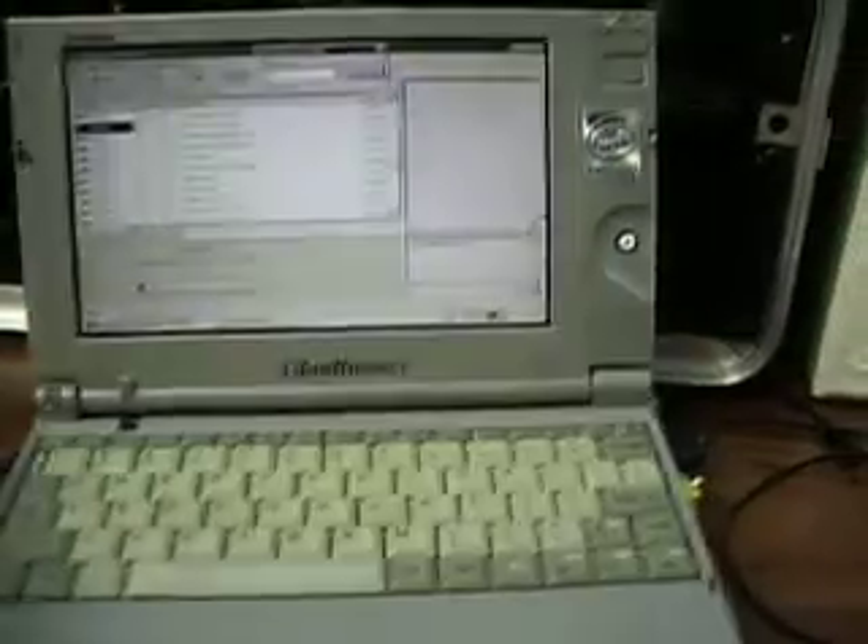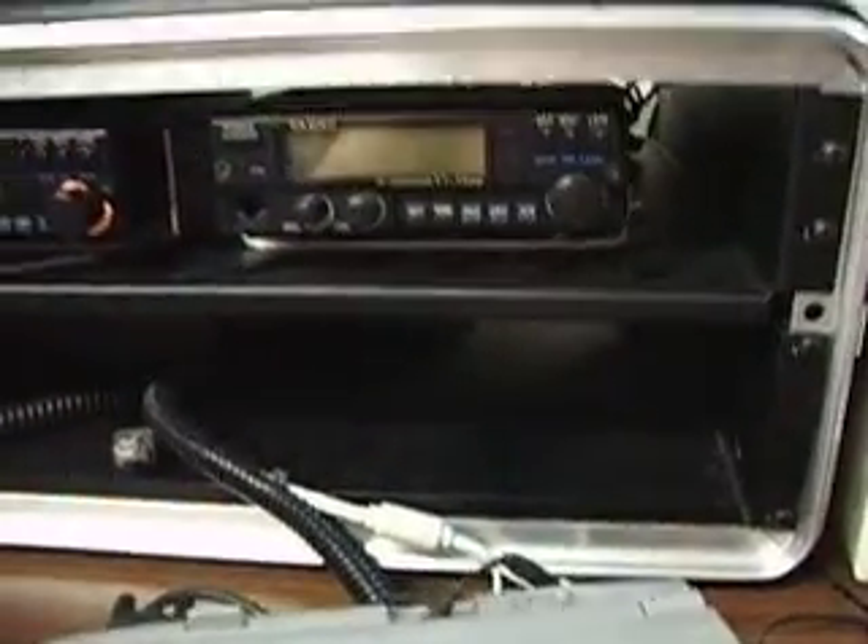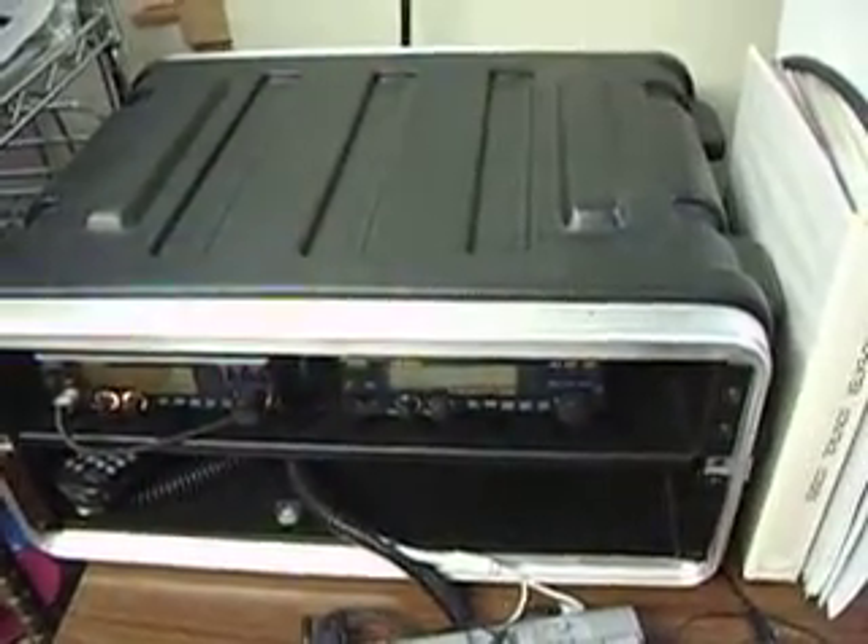This computer can easily be put into the case in this blank slot and transported. Pretty much all you need is the antenna connection on the back.